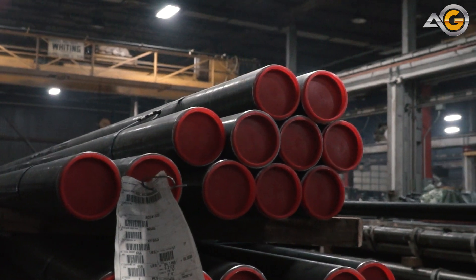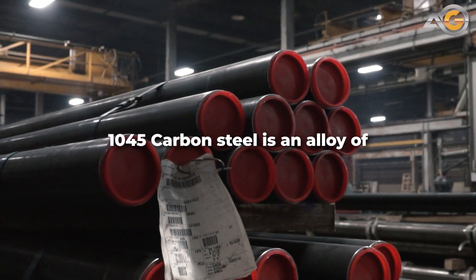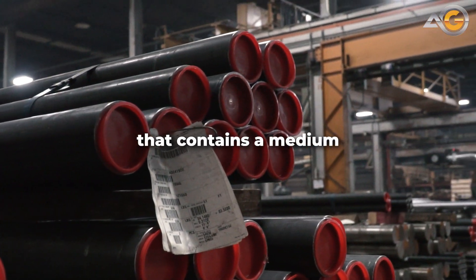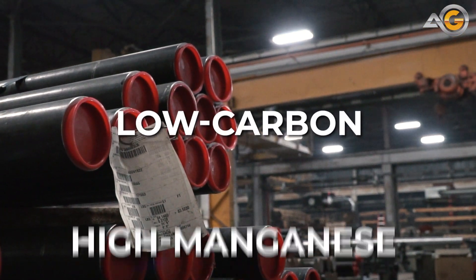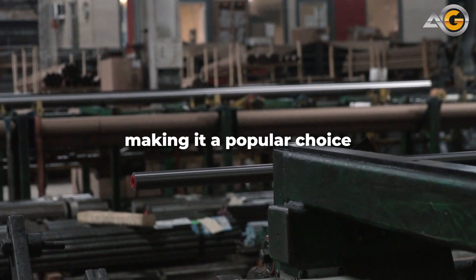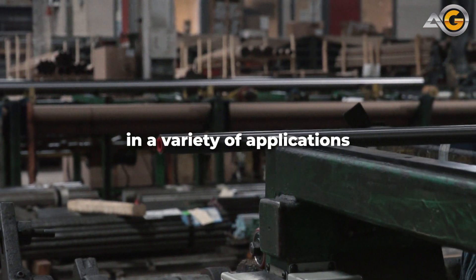At its core, 1045 carbon steel is an alloy of iron and carbon that contains a medium amount of carbon content. This composition gives it a good balance of strength, durability, and ductility, making it a popular choice in a variety of applications.